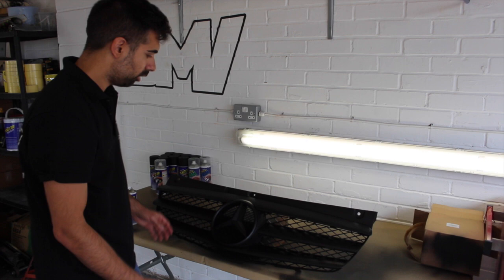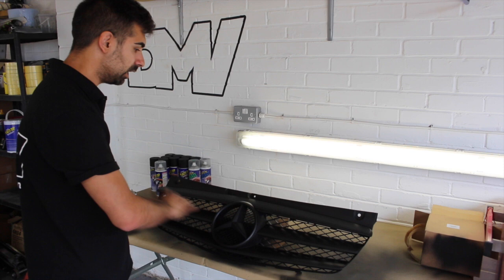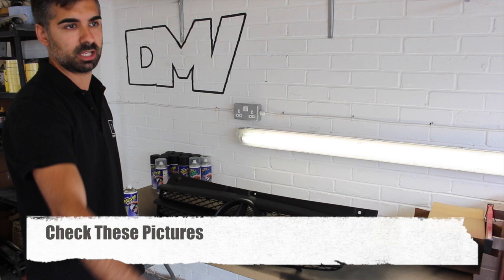I've just put the sixth and final coat down on the Vito's grill — as you can see it's looking really nice. I'm going to leave that 15 to 20 minutes to dry now before we consider putting it back into the car.